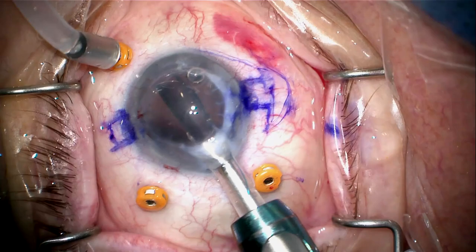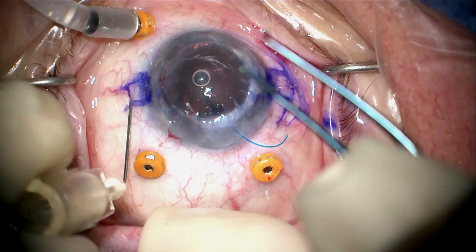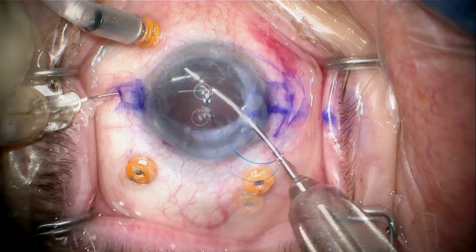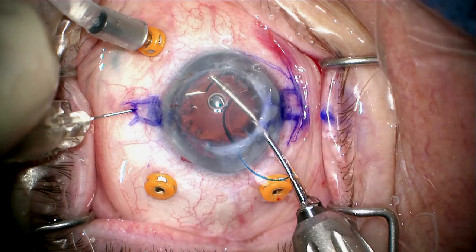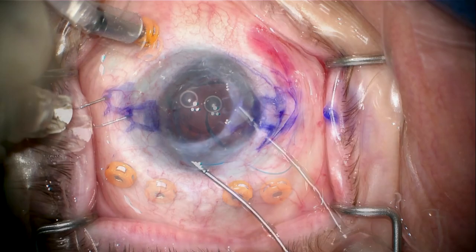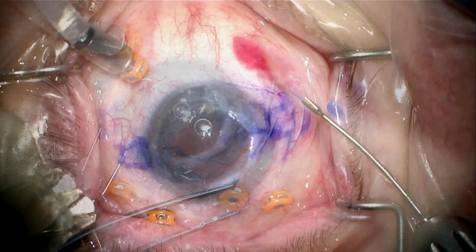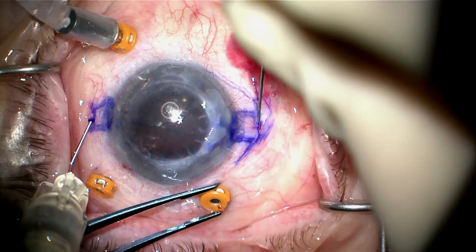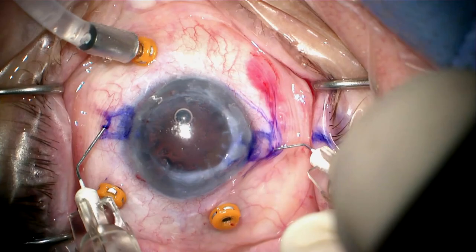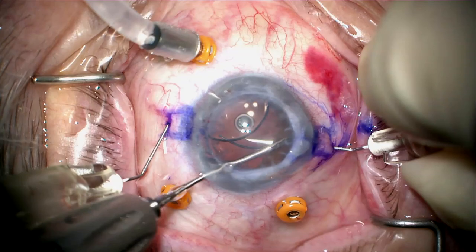I'm going to be using an AR-40 for this — it can be a little tricky to dock the haptics, so I need a good view. Here we're marking the eye with an Agarwal marker. I'm going to inject my AR-40 lens into the anterior chamber on top of the iris. Using a 30-gauge TSK needle, I want to make reasonably long scleral tunnels so they'll be nice and secure when I remove the cornea.